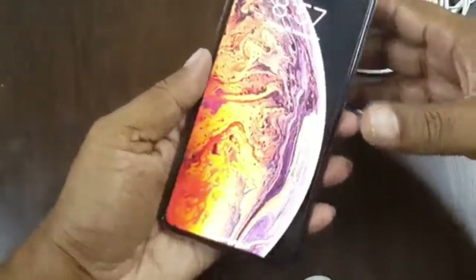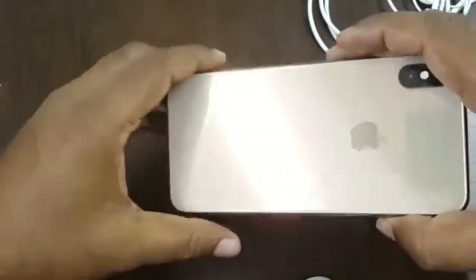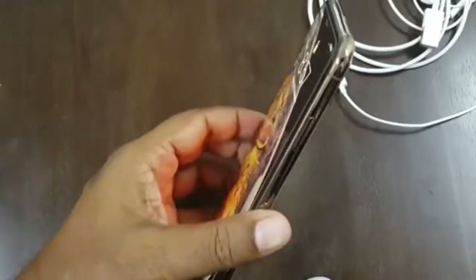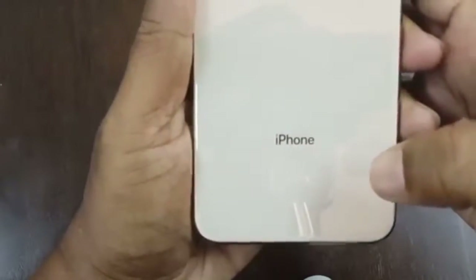In gold color, as you can see, the build quality is nice and the edges are also in gold color. The back side is completely glass and the Apple logo is also in gold color. It has a dual camera, one flash, the Apple logo, and the iPhone branding — this time not showing the manufacturing country name.